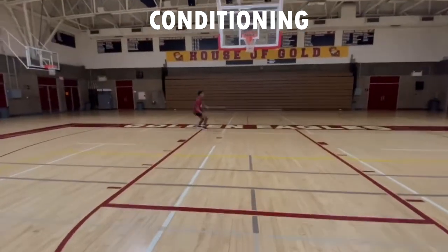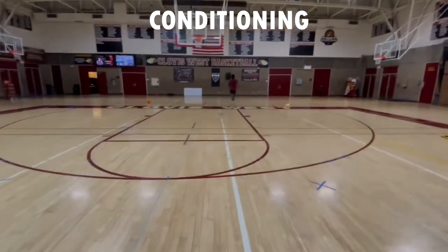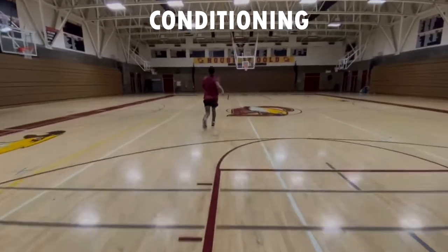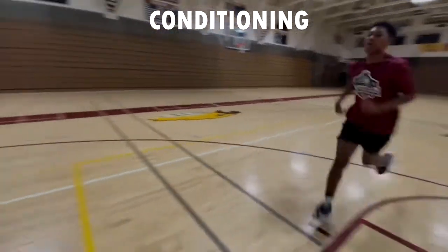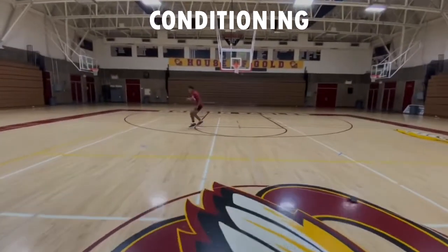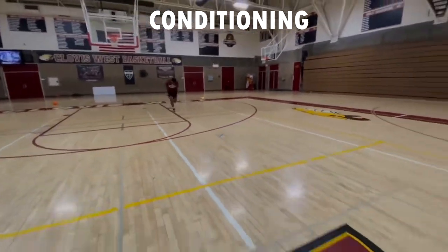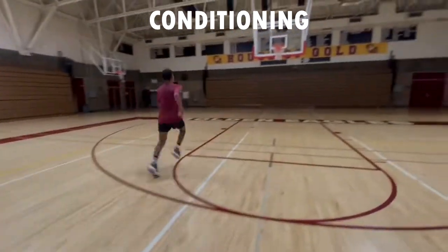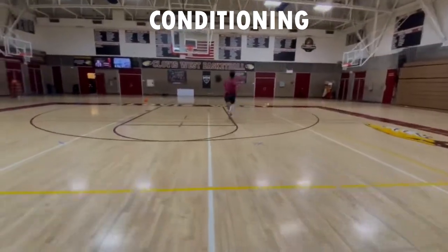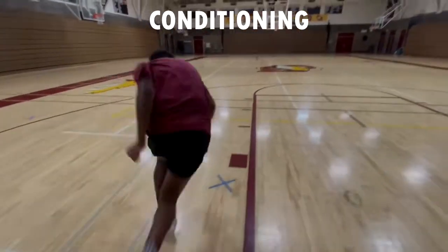Let's do our liners today — five sets. Liners go from the baseline to the free throw line, back to baseline, to half court, back to baseline, to the other free throw line, back, then baseline to baseline. Every time you touch one of those spots you're coming back — don't just run to one spot and continue to the next. I'll film a video with some different conditioning options too. We're going to throw a little defense in there as well, because if you're not getting buckets you need to be able to guard somebody.